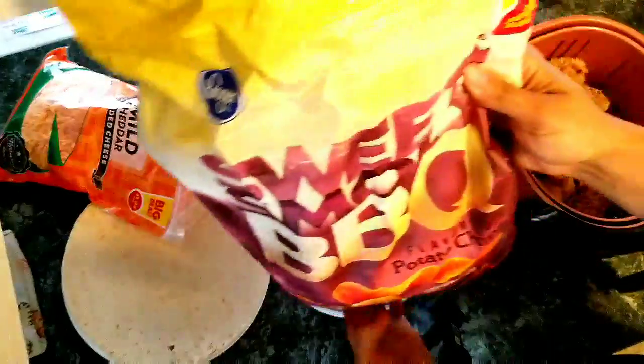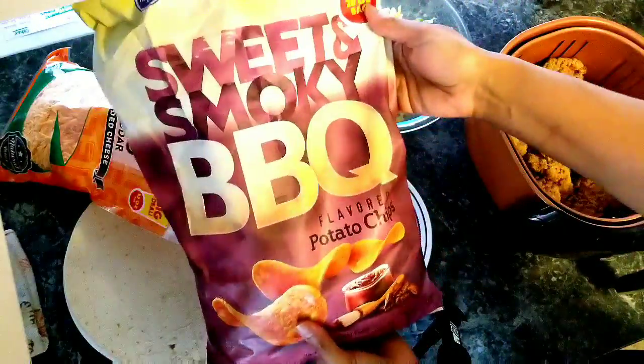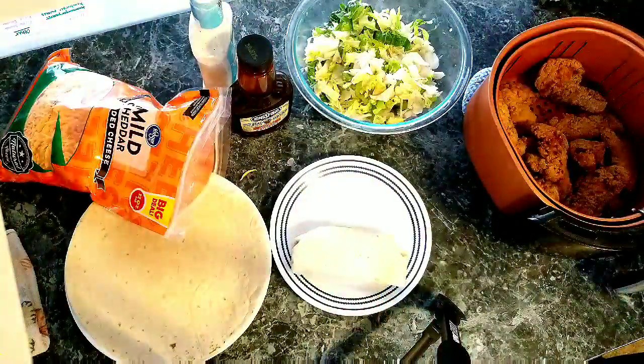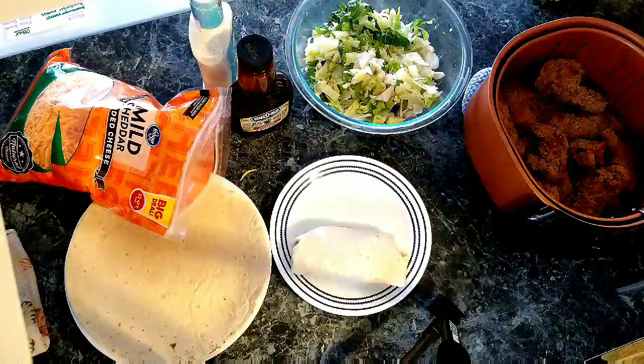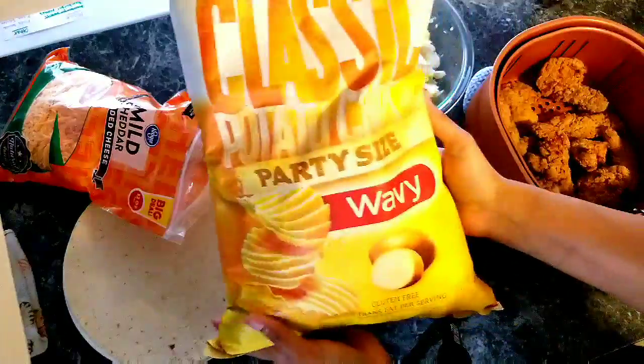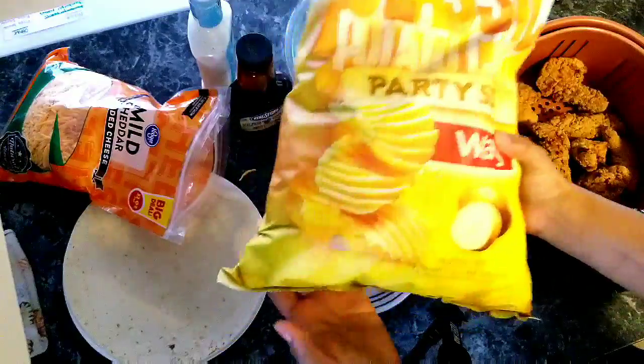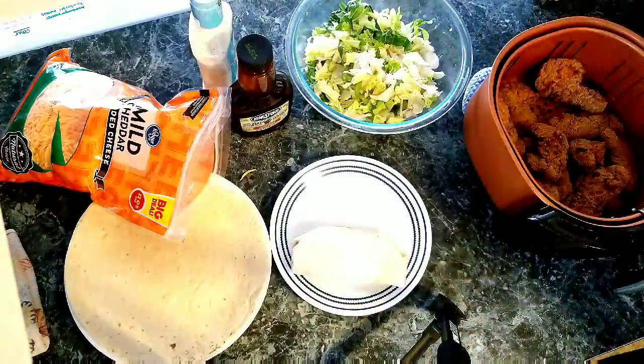I usually serve this with a side of chips. I have some barbecue here and I have some original wavies — the classic wavy potato chips. I'll serve that with the wrap.